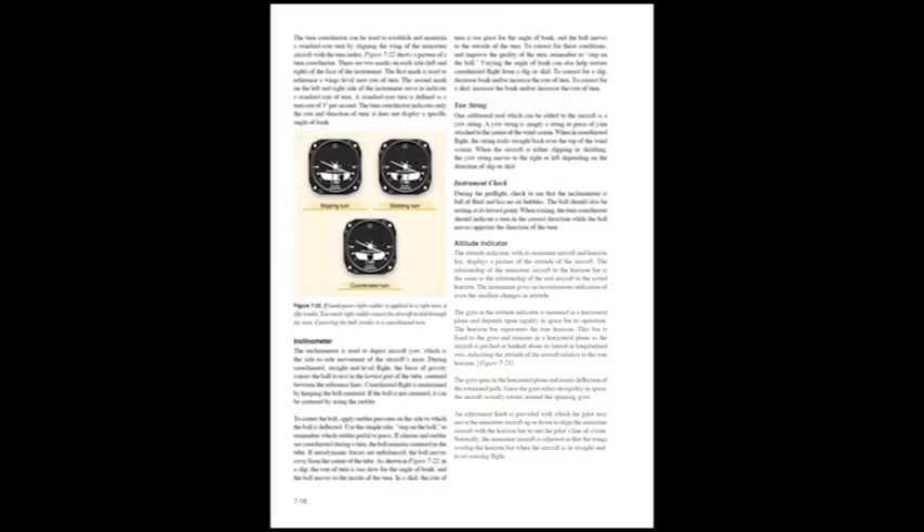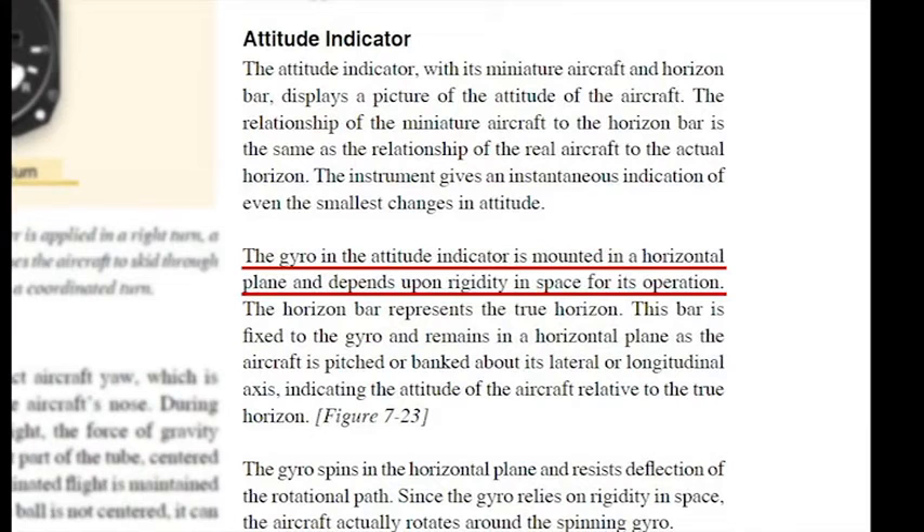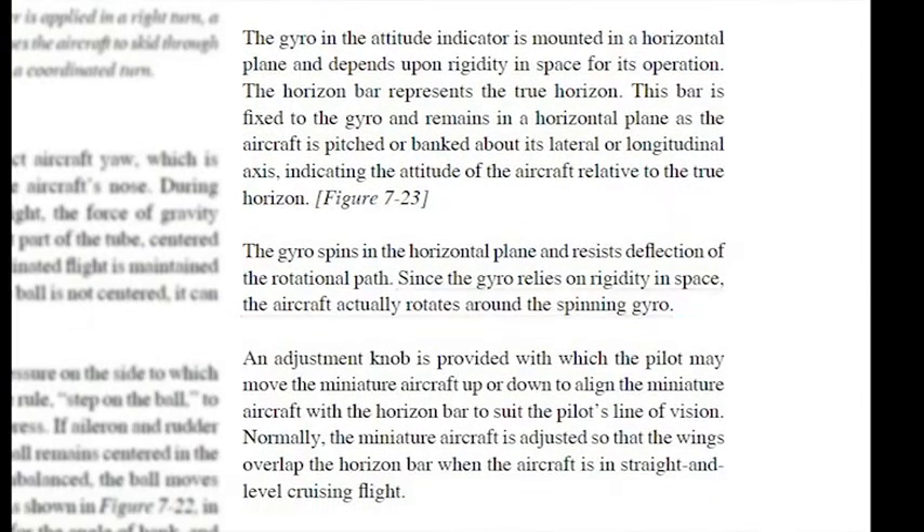Another excerpt from the pilot handbook states: the gyro is mounted in a horizontal plane and depends upon rigidity in space for its operation. The aircraft actually rotates around the spinning gyro.